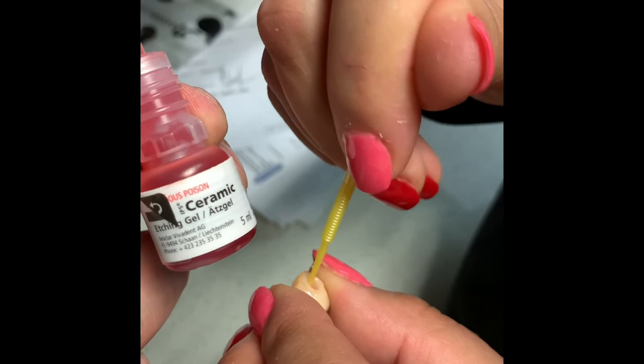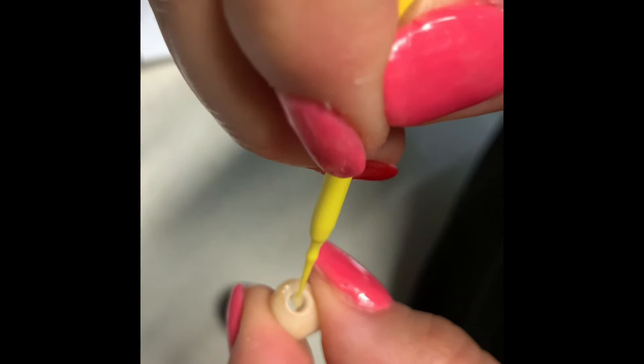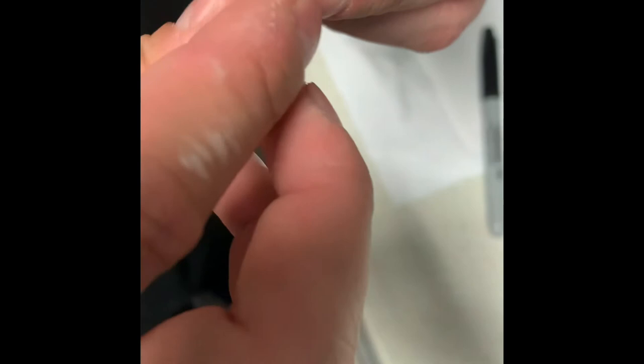Next we're just going to etch the inside of the Emacs where we're going to bond the tie base to. Just get a little micro brush and then just kind of scrub there for 20 seconds. We're using ceramic etching gel. Now we're going to Monobond the inside of the etch — same stuff that we put on the tie base — and now we want to get it on the inside of the Emacs. Scrub 60 seconds again. I have to mark the notch with a sharpie so that you can line it up easily when you grab the tie base.